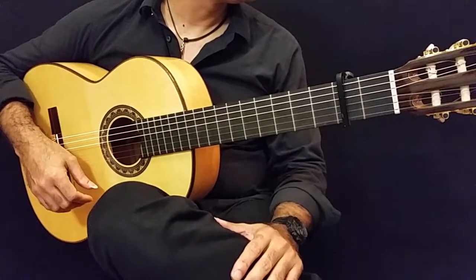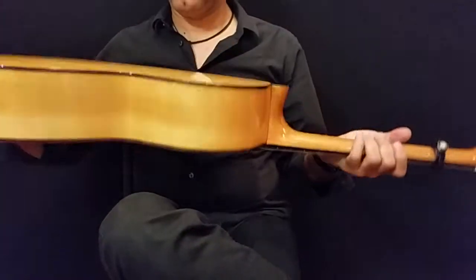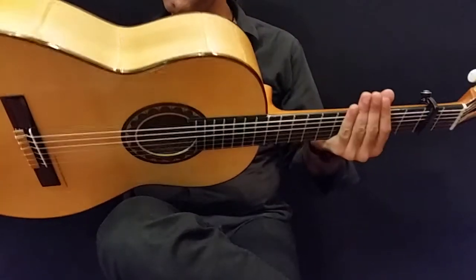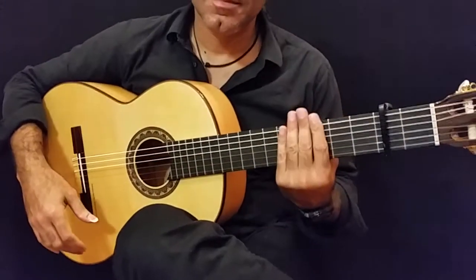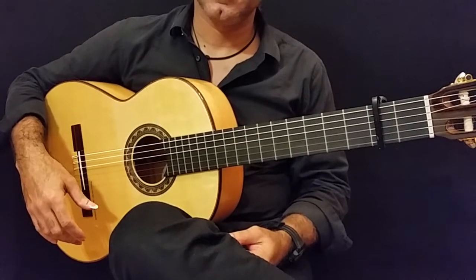The flamenca blanca has a German spruce top with Spanish cypress. The guitar is very light and the grain is just outstanding on the cypress, and the smell is always there — it's a wonderful aroma on the cypress. An ebony fingerboard and Golpeador comes installed on the guitar.